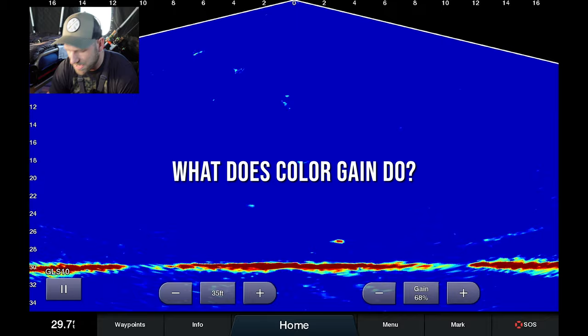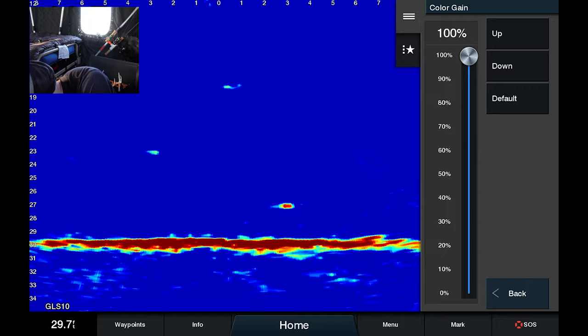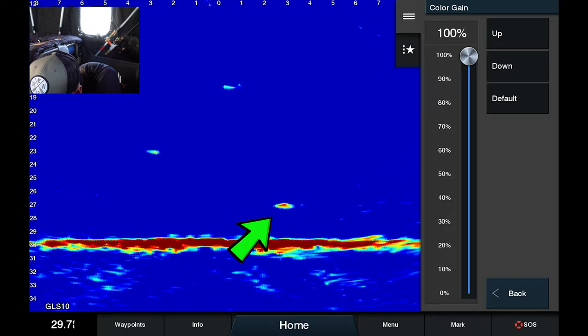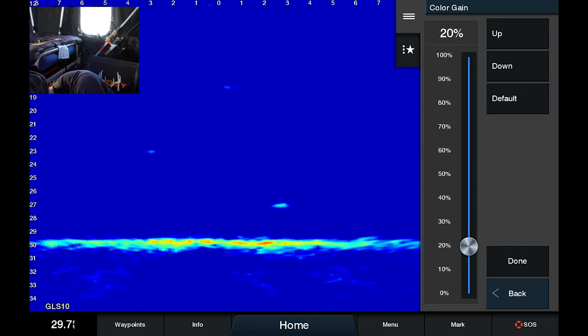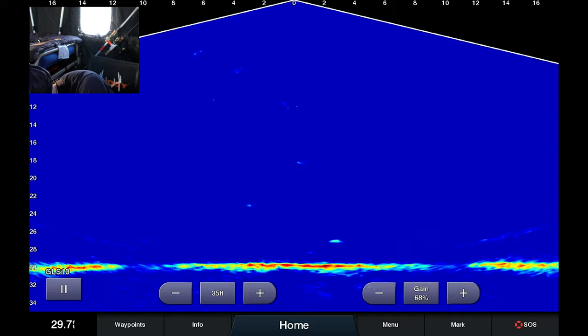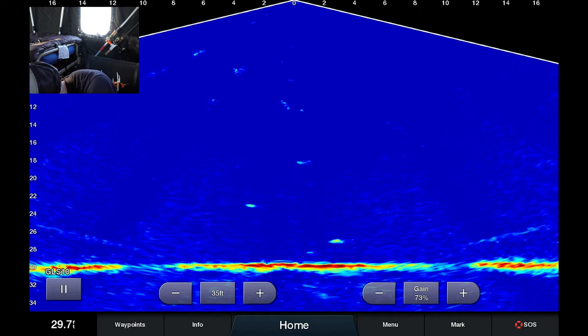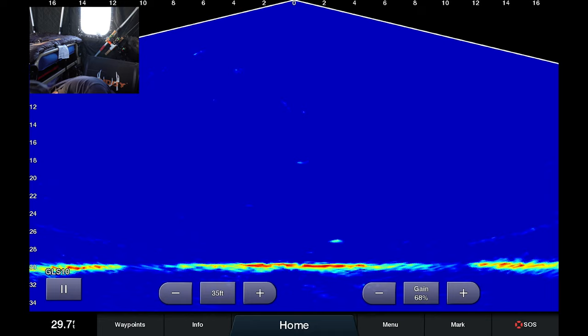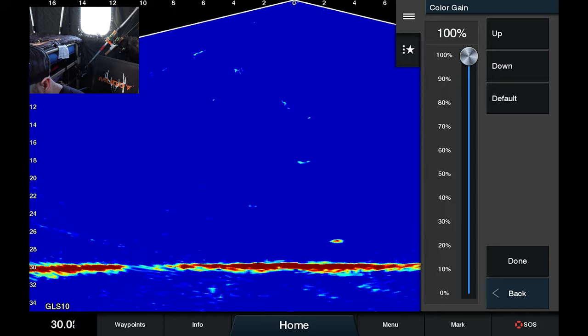Let me show you what color gain actually does. If I zoom in on my baits and go back to Menu > Sonar Setup > Appearance > Color Gain — look at my jig as I move my color gain down. What you're seeing is the intensity of the jig go down. If I had this at default — around 50% — I'd have to turn my gain up more to have confidence in seeing my other bait on the left. I like to put color gain right around 95–100%: it increases intensity, which lets you reduce gain and reduce noise clutter while still seeing your targets clearly.